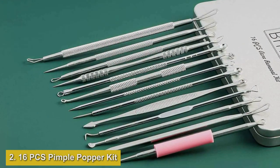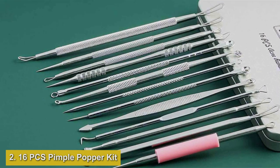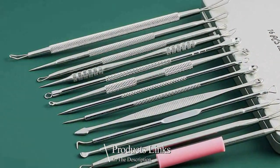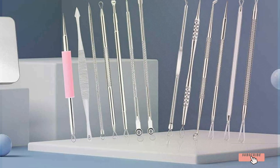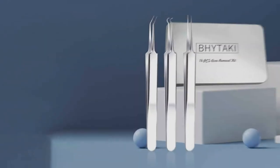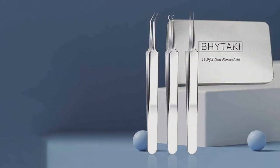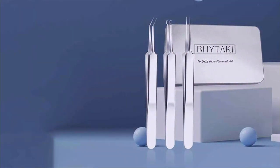Number two: Introducing the latest 2024 Blackhead Remover Tools, an essential kit for achieving clear, blemish-free skin effortlessly. This comprehensive set includes 16 premium stainless steel tools designed to effectively tackle blackheads, whiteheads, and other skin imperfections. Crafted with 410 premium professional stainless steel, these tools are durable and built to last, ensuring long-term effectiveness.